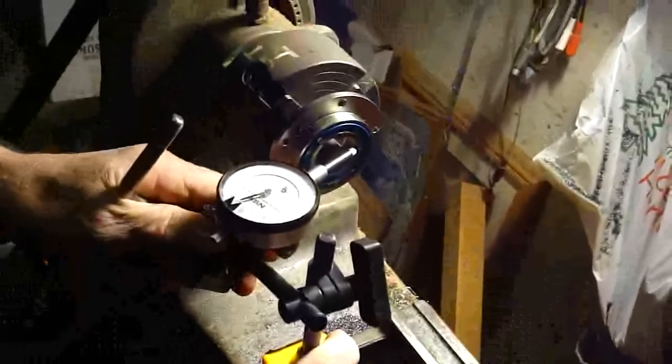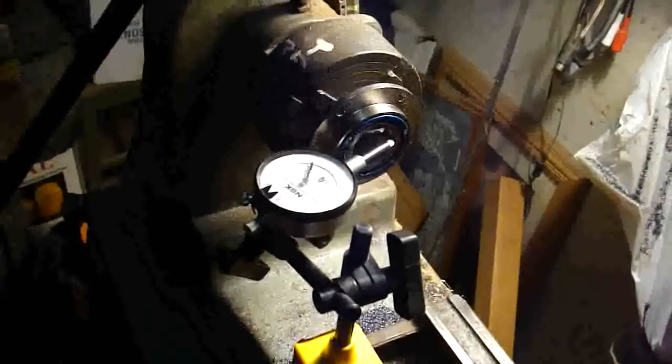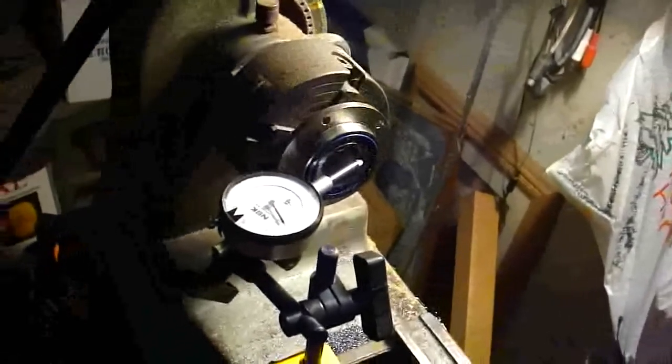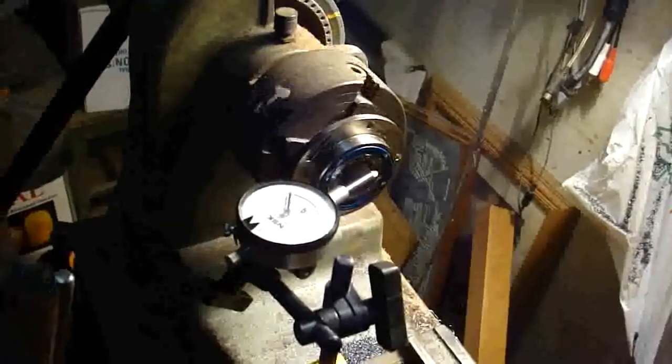The dial indicator — we take our reading off the inside race, and the four-jaw chuck there grabs only from the inside race. That way, if the outside isn't concentric, it doesn't make a difference.